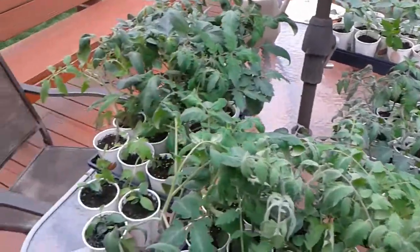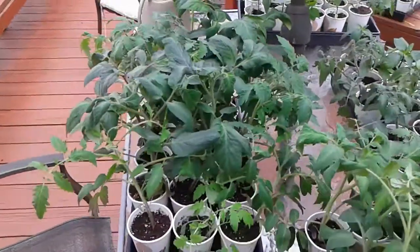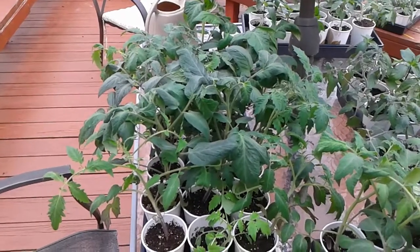As you can see, my plants look really good. That's about it — this has been Farmer Kyle, have a good day.